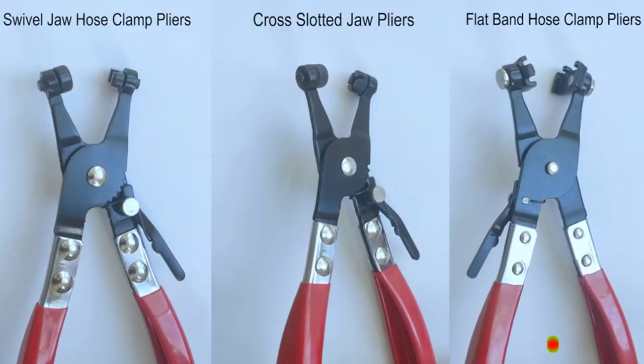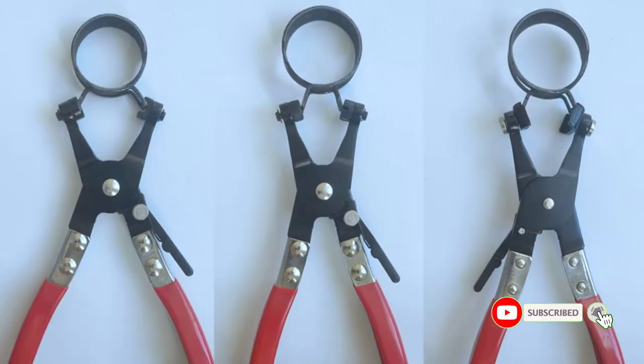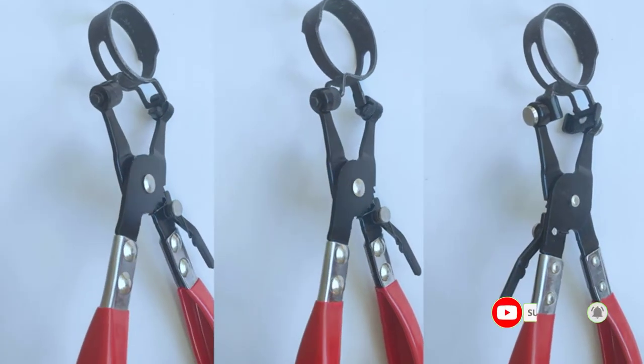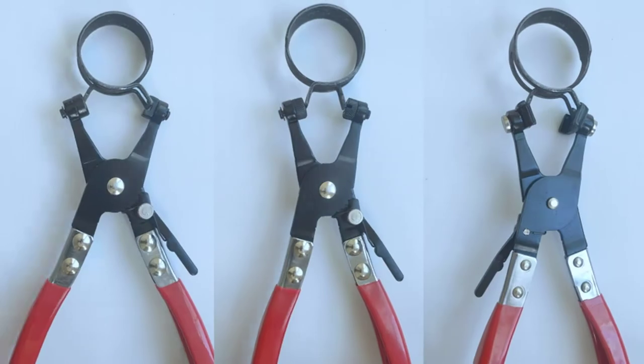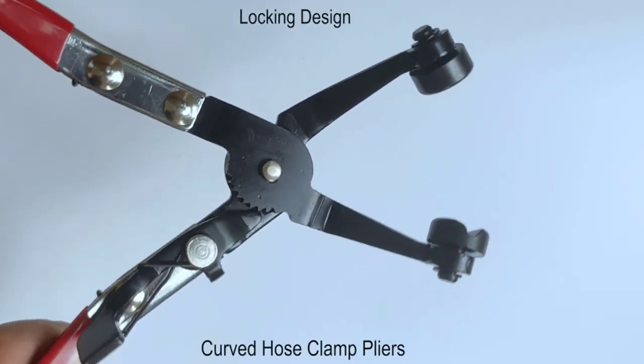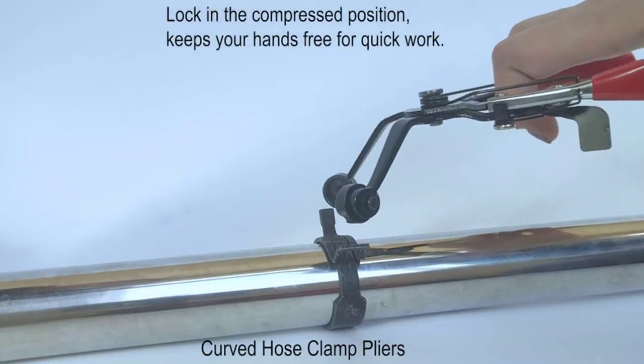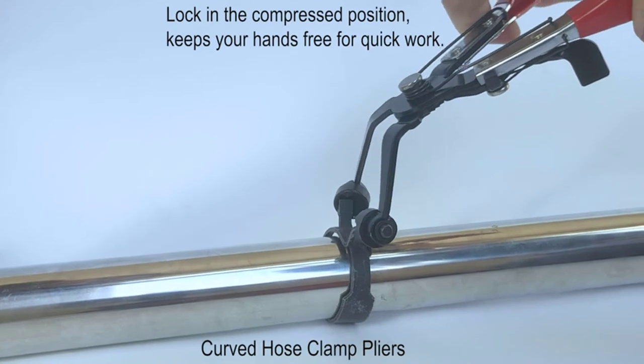This set also includes a hose-removal hook and a double-head Phillips and flat-head screwdriver. All tools in the set have grippy rubberized handles and a locking mechanism to hold the clamp open while you position the hose on its fitting. You will also find cross-slotted jaw fittings, swivel jaw, and a specialized set to deal with click clamps. It is better to buy this package to replace your water, oil, and fuel hose.